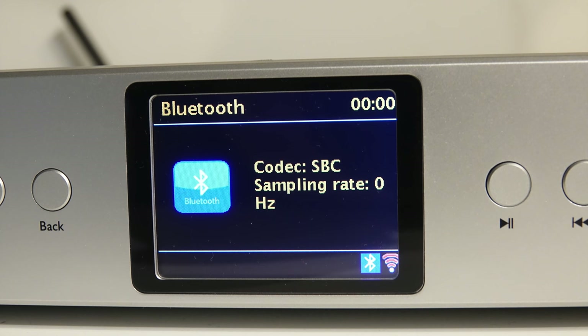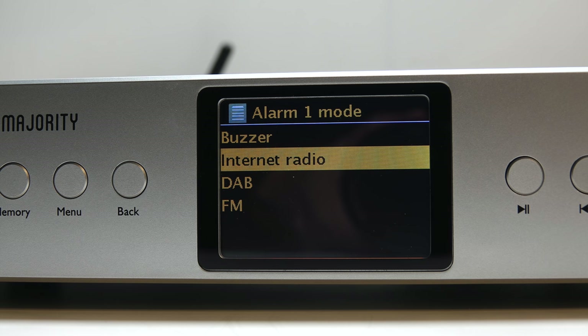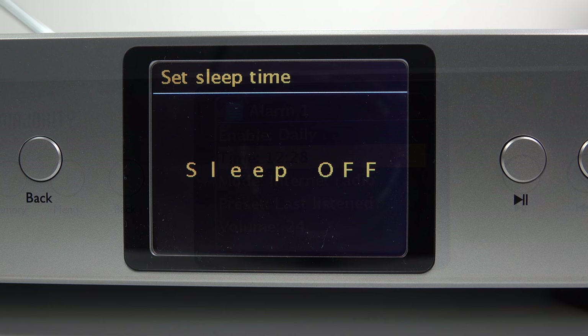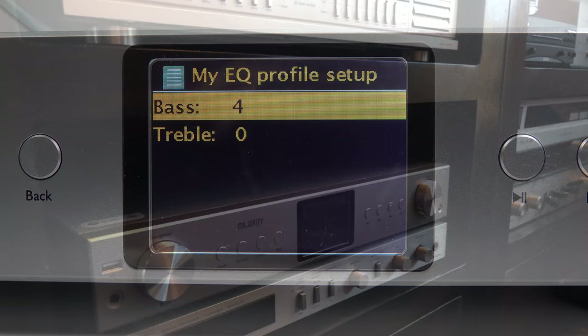A quick mention of Bluetooth receiver mode, which works fine, albeit with a slightly cryptic and less than useful display. There are also two alarms, which let you wake up to any of the radio presets or a buzzer, with a snooze option. On top of that there's a sleep timer, and finally an equalizer which lets you pick from a number of different presets or set your own levels of bass and treble.